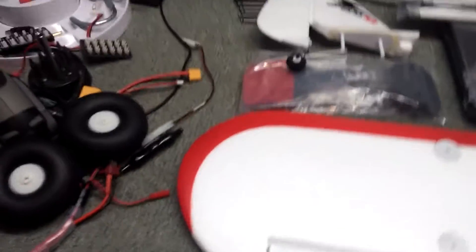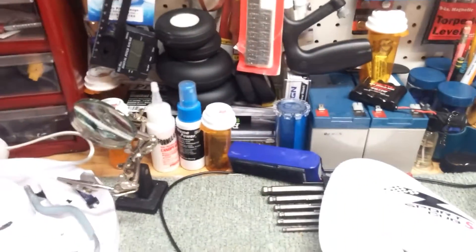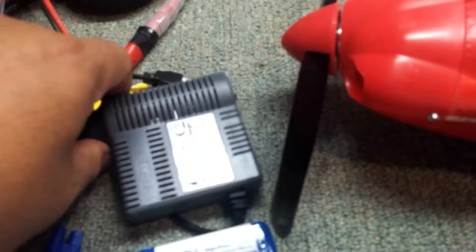I've got some other tires that I like to use — I've got some rubber ones. I can give that a shot and see how that works. But anyhow, those are the stock Tundra tires that came with it. Here is the charger — you can use that in your car. And here's the battery.